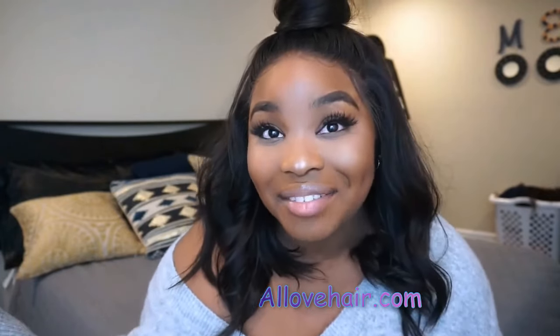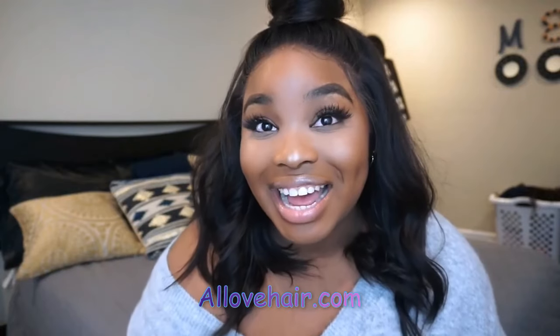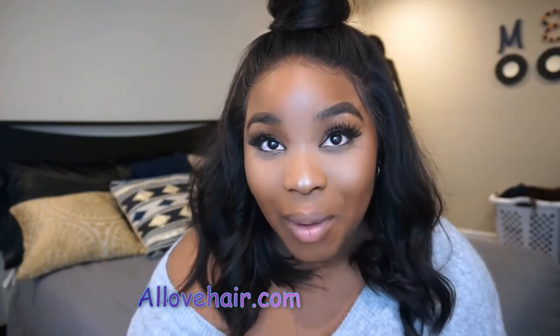For today's video we have a hair review on this beautiful bob that I am rocking and serving. As you guys can see I'm rocking it half up half down, because I did have a couple of you guys ask me how I pull off this half up half down hairstyle.